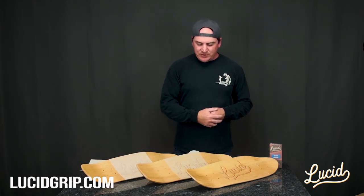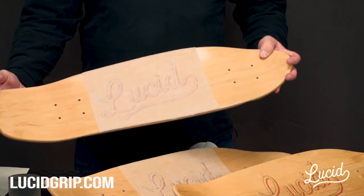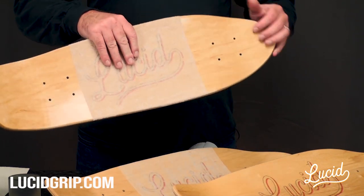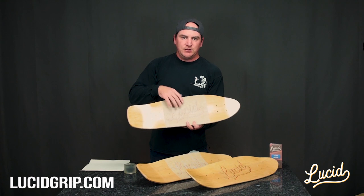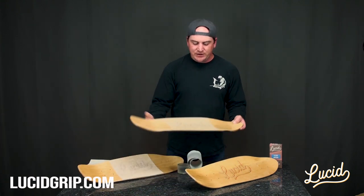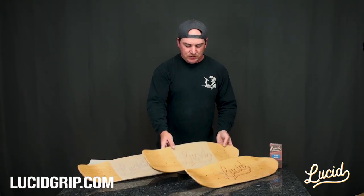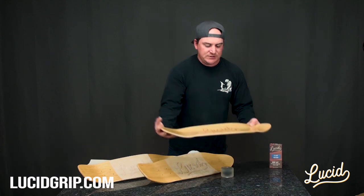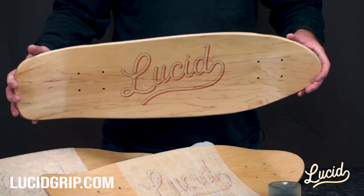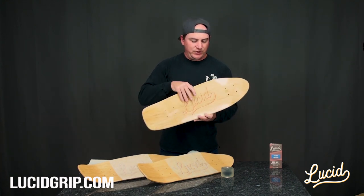I have three decks here in front of me. The one back here is a name-branded grip — I only put grip down the center of the deck so you can see the wood, and there's a graphic underneath it so you can see the clarity between these three grips. The second one in the middle is just a knockoff off-brand cheap clear grip tape, and the one here in front is our Lucid medium grip, which is a spray-on application, a two-part application — liquid grip and then you put another layer of liquid down to lock everything in place.